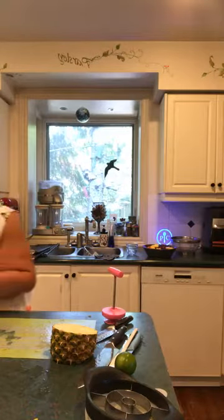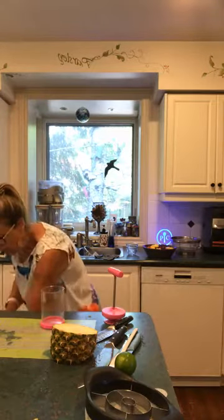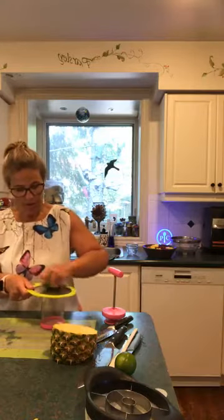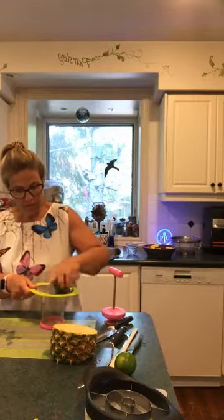The dressing is very simple — it's one teaspoon of lime zest, which I'm going to make using the grater that comes with the juice zester.